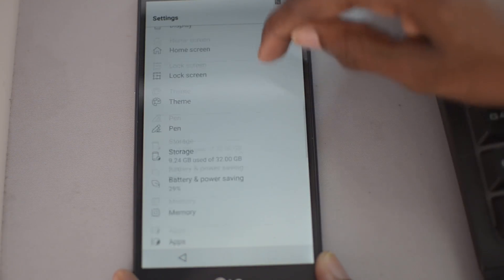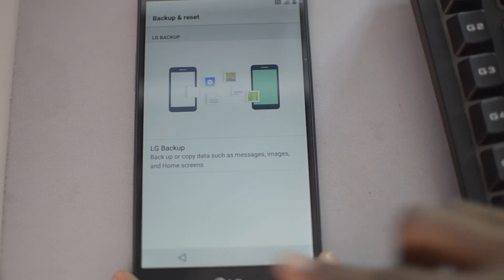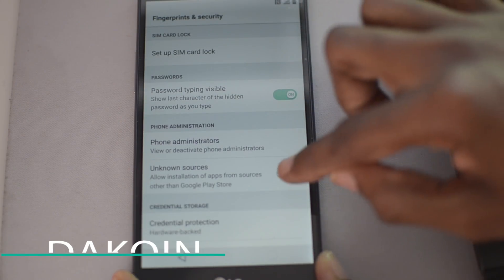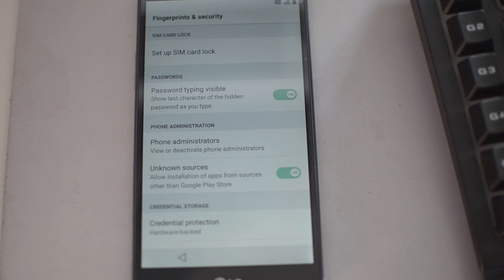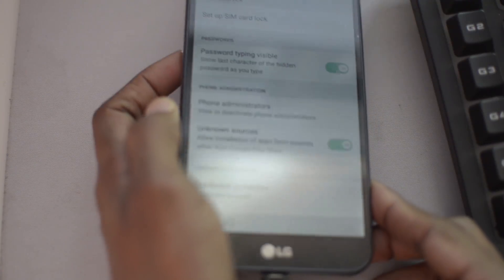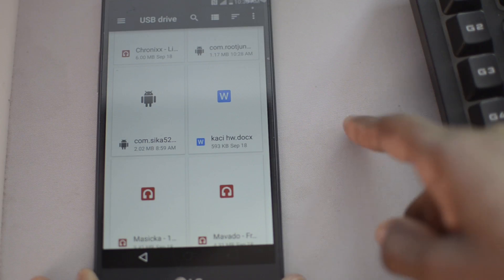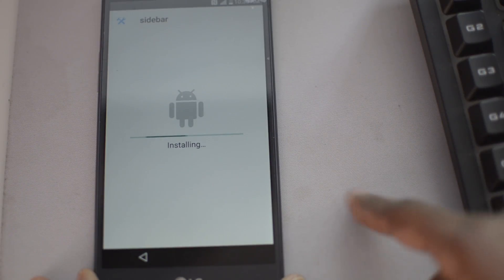If you go to the settings menu and go to Backup and Reset, it's still not going to be available to reset. However, if you go to the Security section, you're now able to check Unknown Sources. That's exactly what we need to be able to install various apps — this is one step further to achieving the FRP bypass. Once we've turned on Unknown Sources, we're able to install apps. One of the key apps we need is an app called Sidebar.